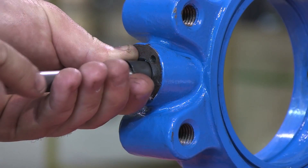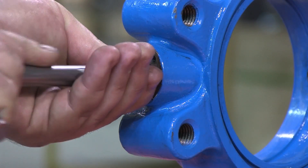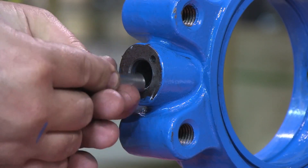If you do not have a T-handle tool, you can roll this bearing on your finger and insert it into the body. Insert bearings into the bottom and top of the valve.